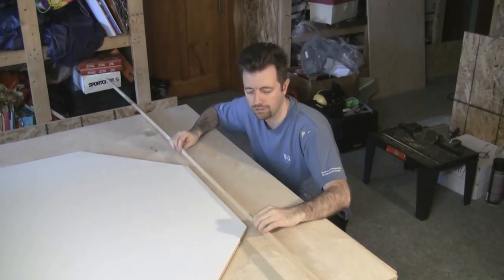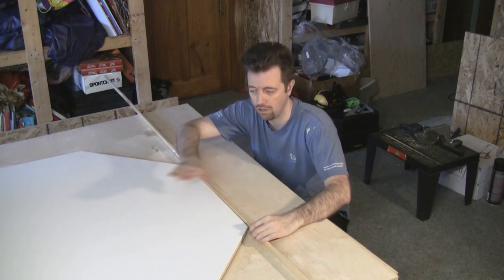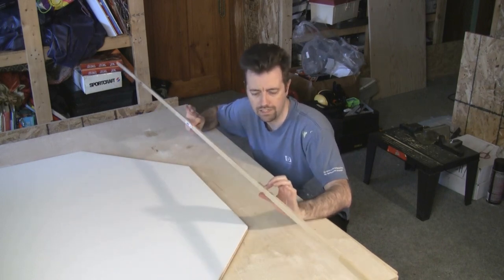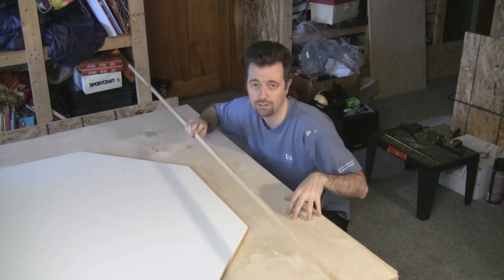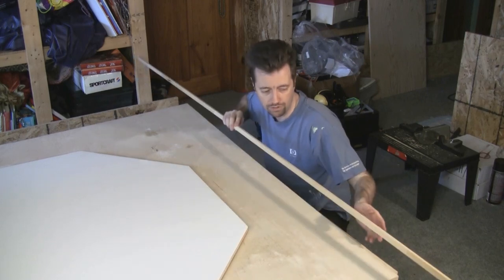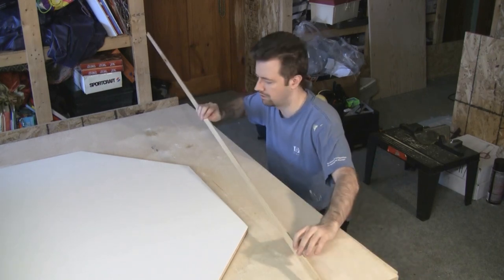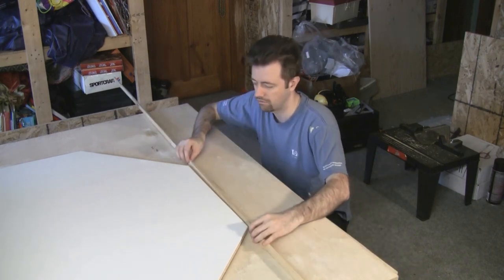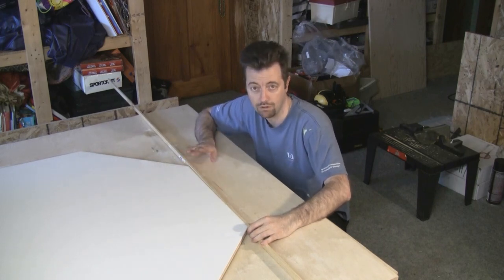This trim piece will stop the foam edges from getting crushed down when we tighten the speed cloth over top. They sell this pine trim in 3/4 inch widths, and the birch plywood is 18mm thick, so if I put this up against the plywood there'd be a slight lip. I'm going to rough cut these to length for my sides, and then we're going to shave them down to the right height with the router table.